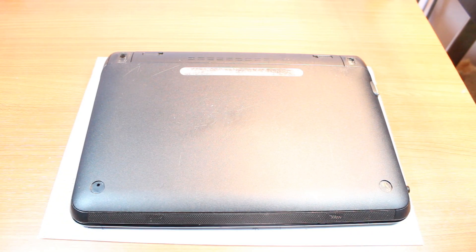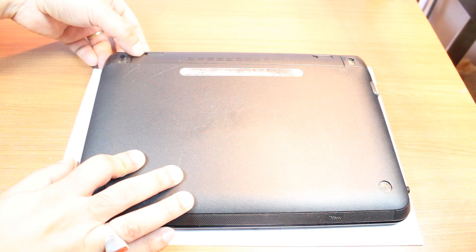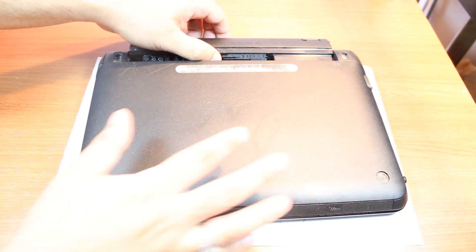In this, we don't have so many screws. First, we have to take out the battery. Unlock the battery — this side and this side. This should come out easily.